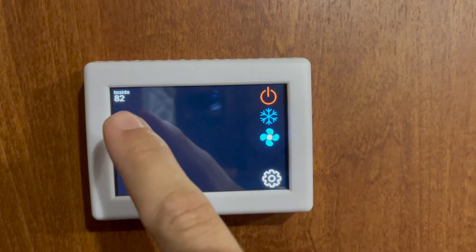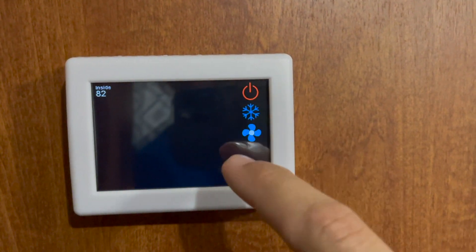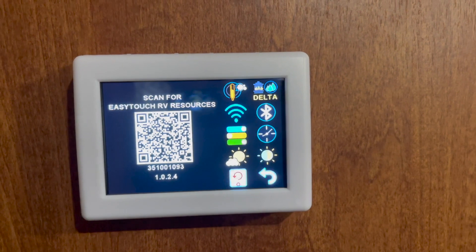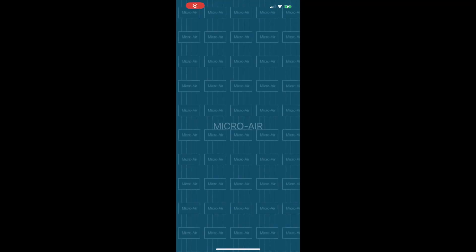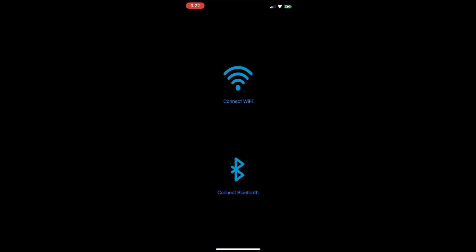The first thing I noticed that I like better about this thermostat is it actually shows you your actual inside temperature plus the temperature you have it set to. I turned it back off because I want to get the app set up. Hit Settings, then scan — so I'm going to open up my Easy Touch app and scan it. I already set it up, so let me connect via Wi-Fi and click on bedroom AC, which is what I labeled it.